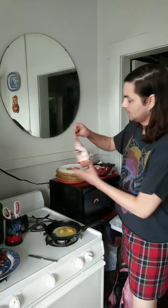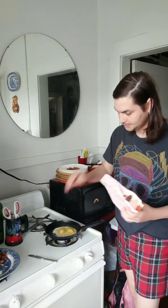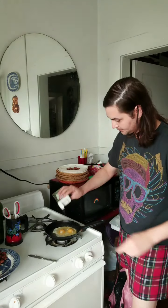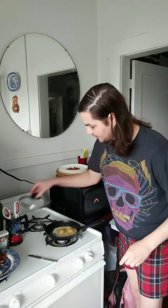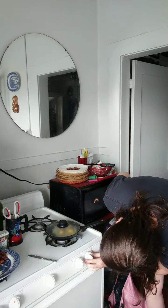You just do a little bit of salt and then your pepper. Then you cover it and lower the heat to real low.